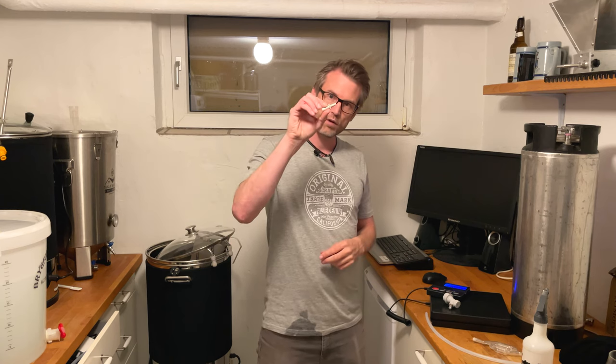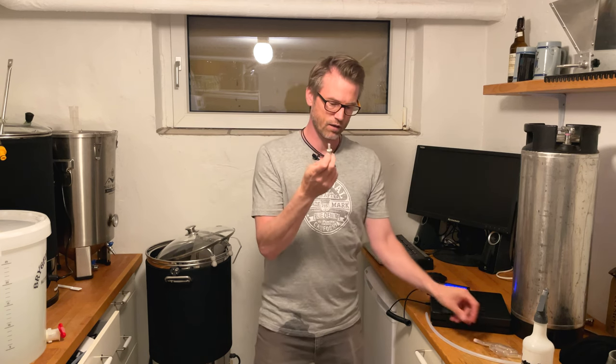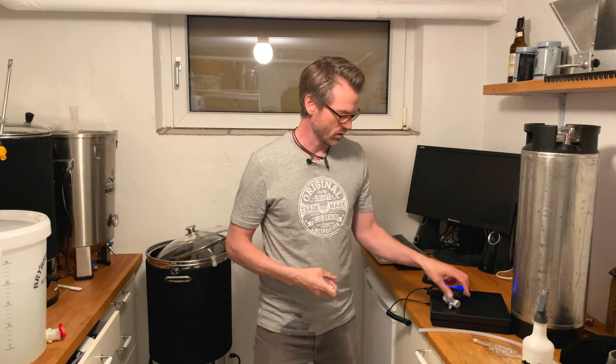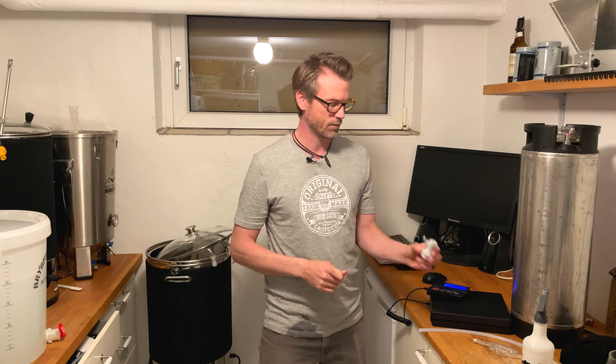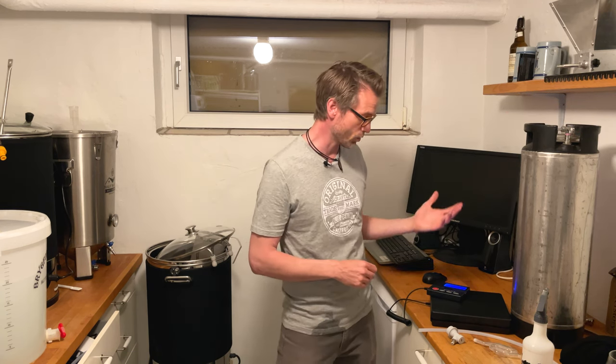The next important thing is this little fitting here. I place that instead of my airlock so that I can connect my hose to my ball lock, thereby connecting the airlock hole to the CO2 on the keg. And from the tap, I connect the beer line to the keg and then I have a closed transfer — a closed system.